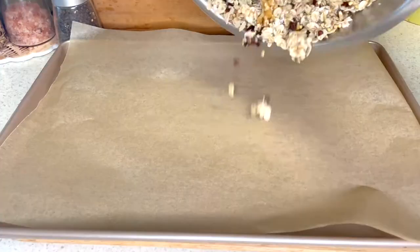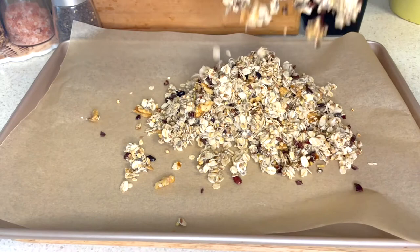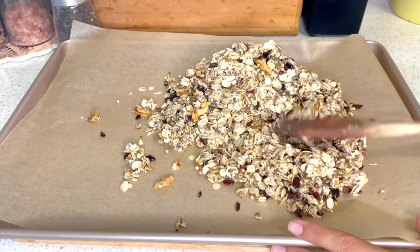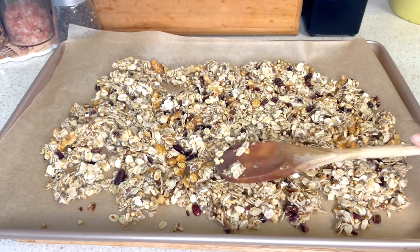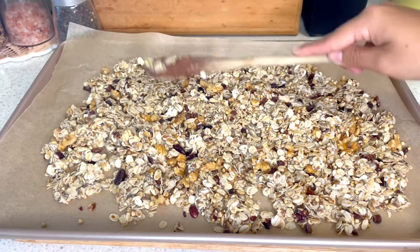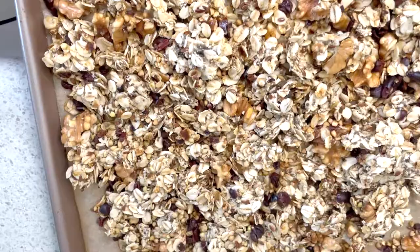Once your mixture starts to clump together, you're ready to pop it on the baking sheet, spread it out, and put it in the oven. Place it in an oven preheated to about 170 degrees Celsius and let it bake for 15 minutes before turning it over and letting it bake for another 5 minutes.